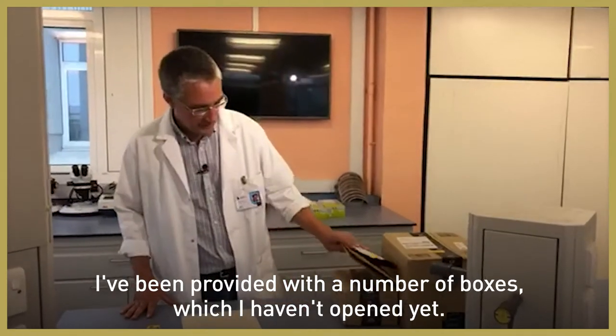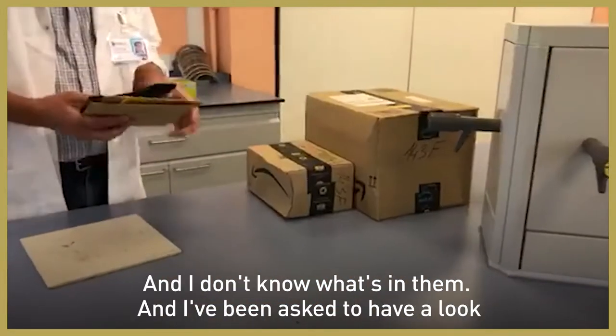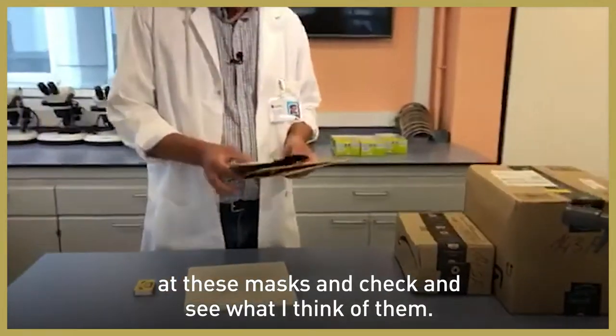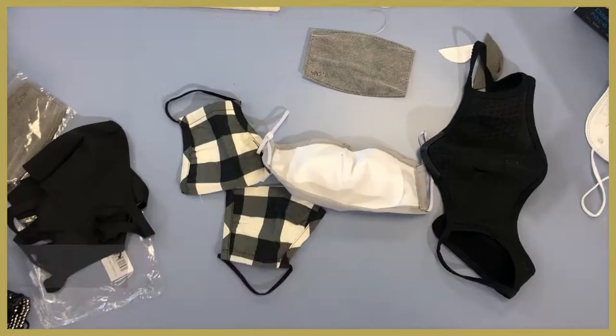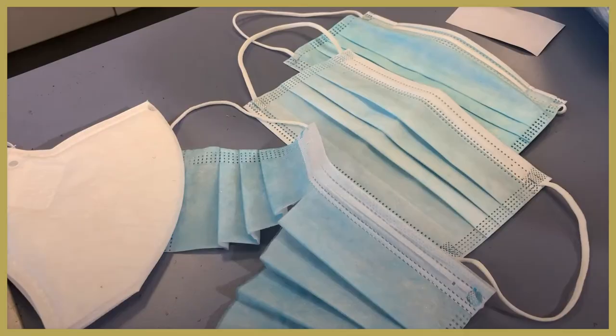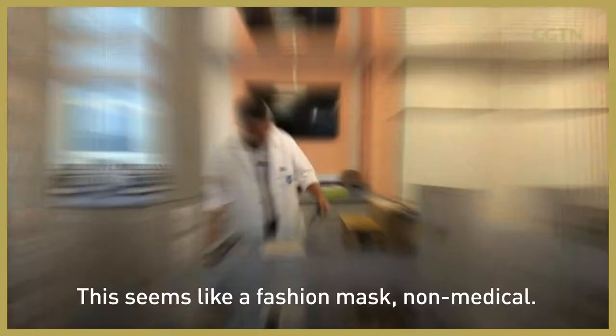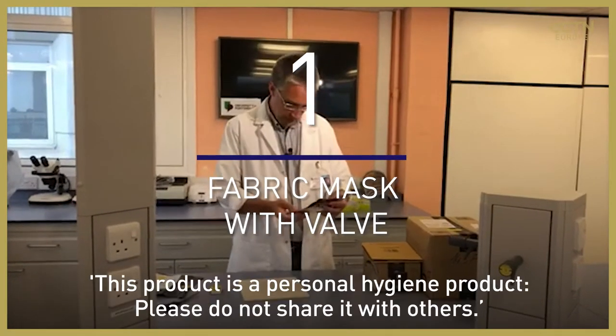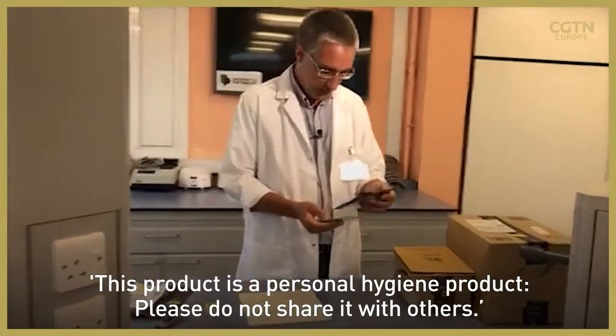I've been provided with a number of boxes which I haven't opened yet and I don't know what's in them. I've been asked to have a look at these masks and check what I think of them. This says 'fashion mask, non-medical — this product is a personal hygiene product, please do not share it with others.'